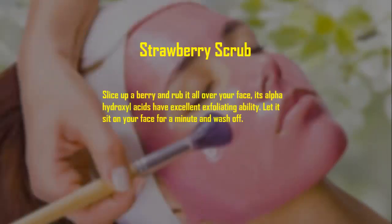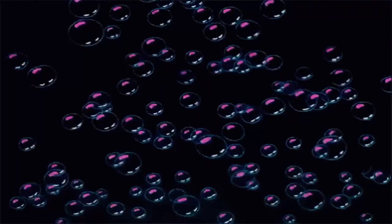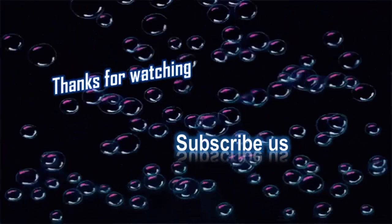Strawberry scrub: slice up a berry and rub it all over your face. Its alpha hydroxy acids have excellent exfoliating ability. Let it sit on your face for a minute and wash off. Thanks for watching — subscribe to us.